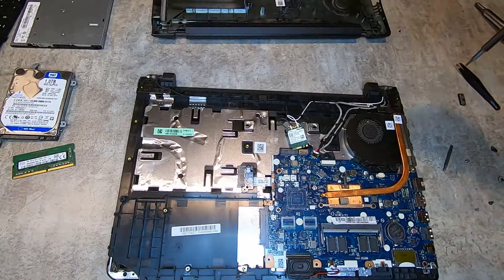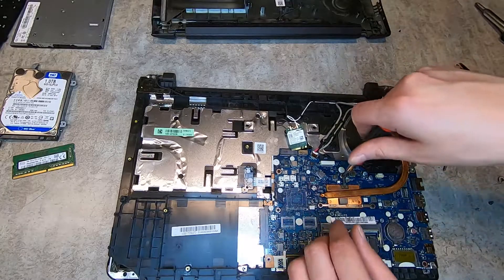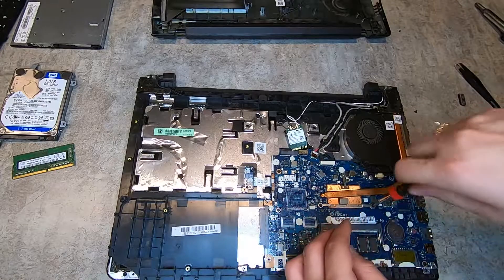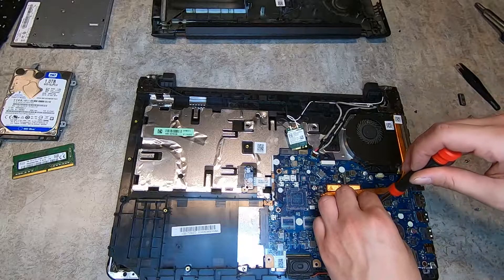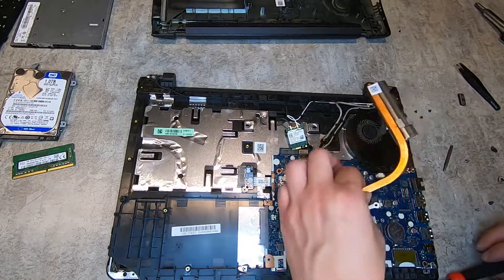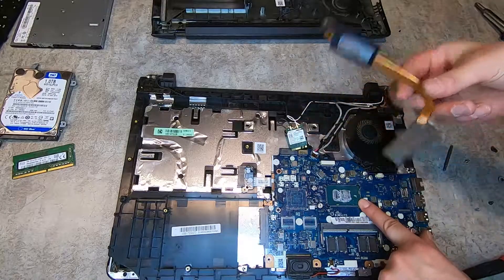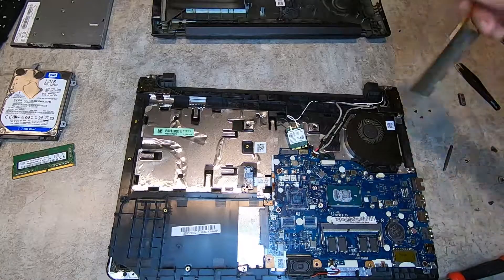This is the heat sink. We're going to remove it, and the processor will be directly underneath it. This heat sink is pretty cool — it's copper and it was bigger than I expected. After removing it, you can see all that thermal paste on there. The processor is right there and it does not come off — it is soldered to the board, just like the RAM.